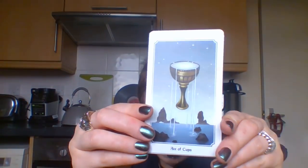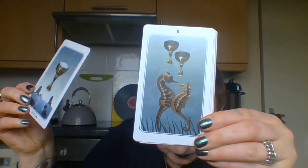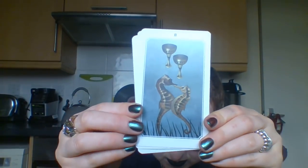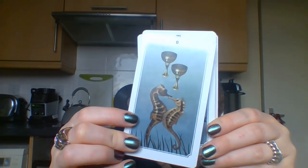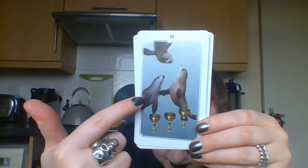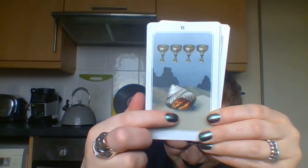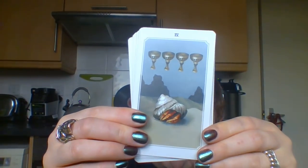Let's do the Cups next. We've got our cup for the Ace. Two of Cups: seahorses - really cool. Three of Cups: sea puppers - seals. Four of Cups: the hermit crab - I love this with the hermit crab, that's really clever.